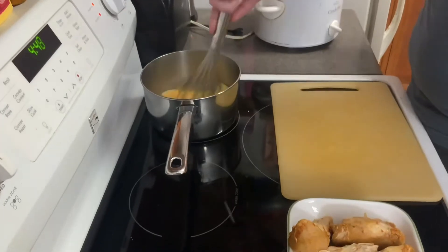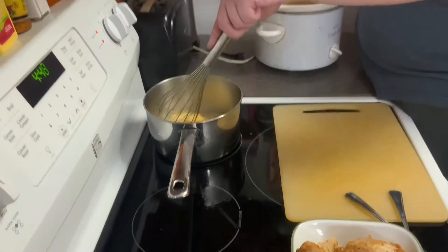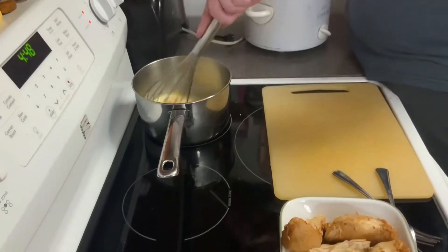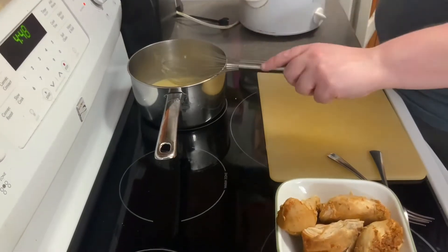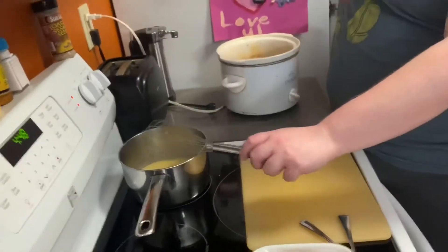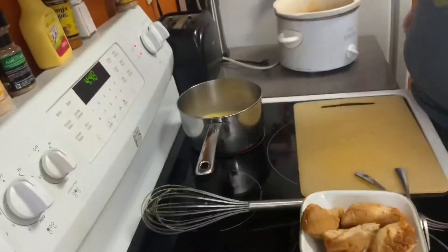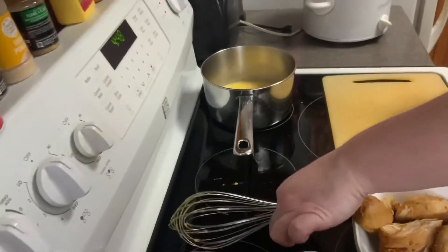I'm going to stir the cheese sauce. I'll show you in a minute how to shred the chicken. The cheese is melting — keep stirring. Now I'm going to set this right here. Time to shred the chicken.